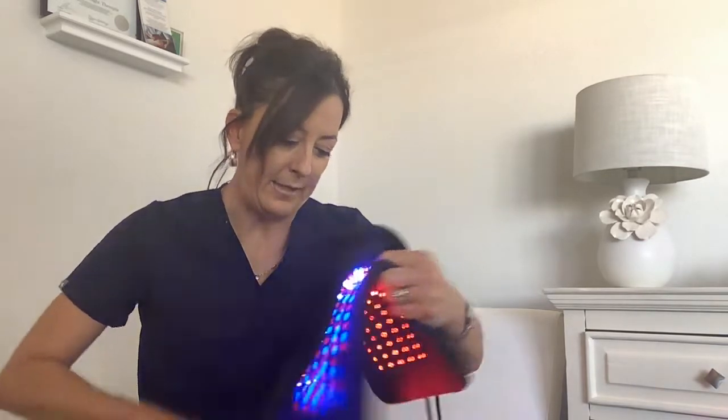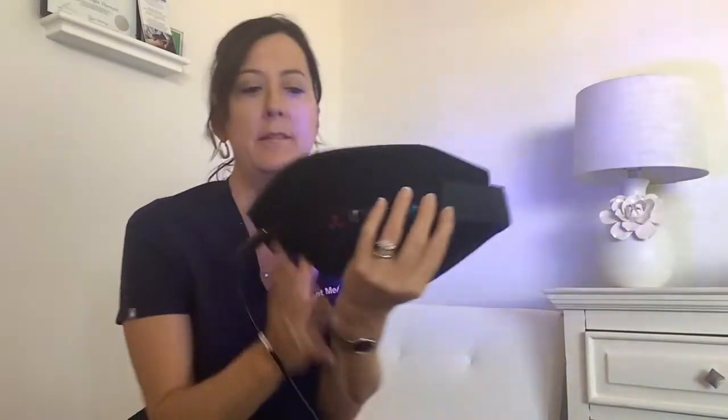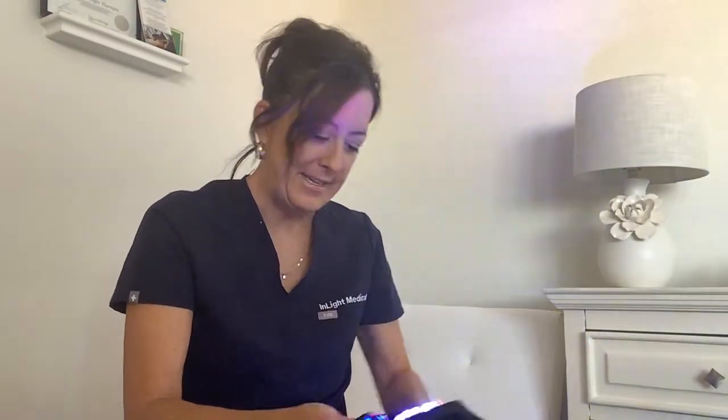Everybody's got different kinds of pads, so I'll go over a couple of different ways I use the anti-aging pads. One is the face mask — most people have this in their system. It goes over the eyes and then velcros around to the back.